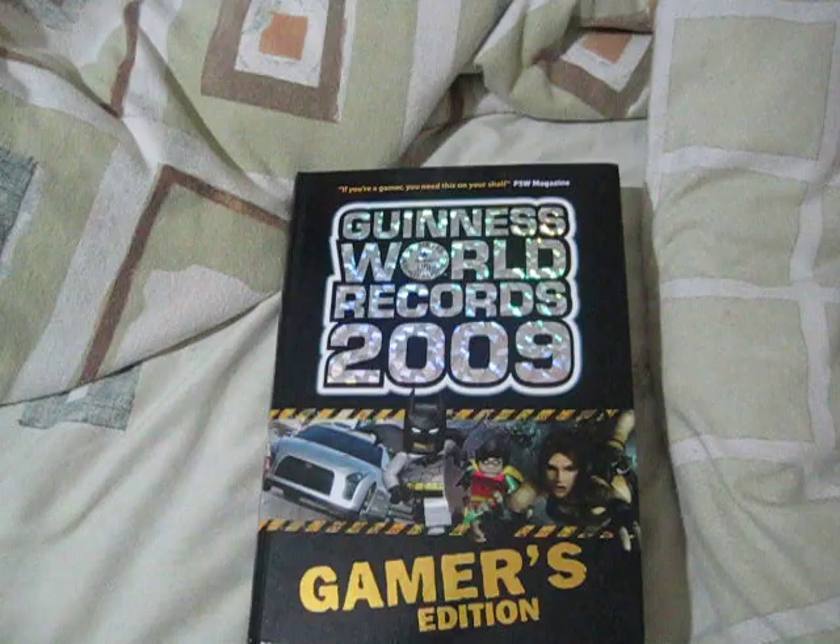Hi YouTube, today I'm gonna show you how to put books in your iPod touch. First you open the book on your iPod touch in 10 seconds. You take it out, flip it over, put it in for 10 seconds — I'm not gonna really do it for 10 seconds, so let's just say one, two, three, four, five, six, seven, eight, nine, ten. Take it out, flip it over to the Lord of the Rings.